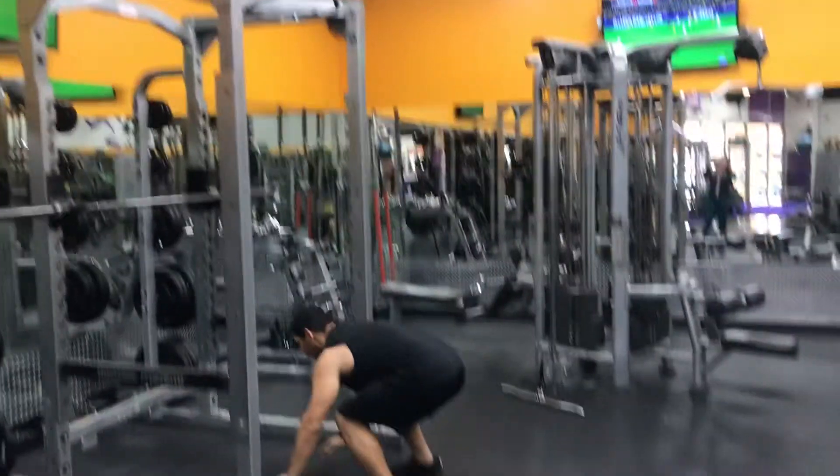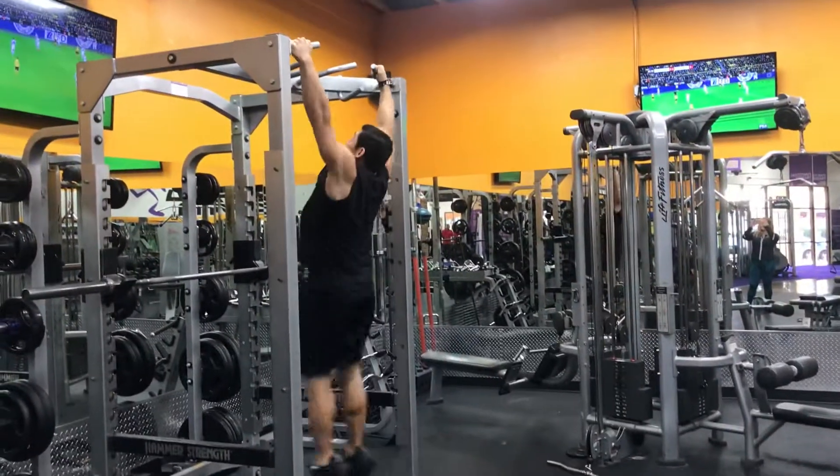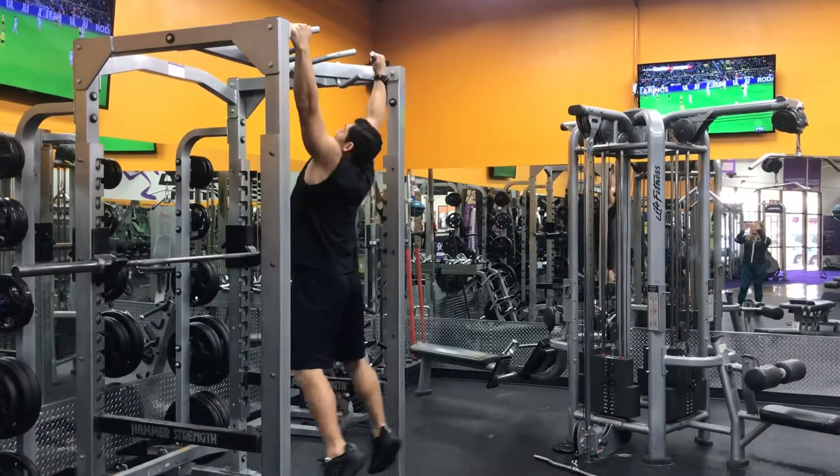Here we go. Drop, kick back, push up, coming up, jump, pull-up. Here we go.